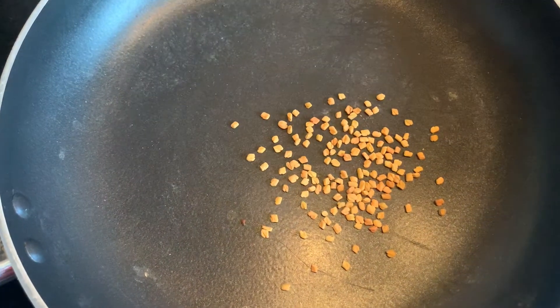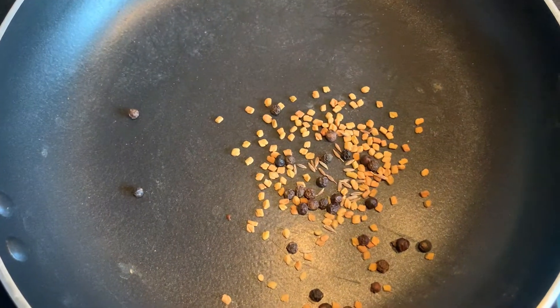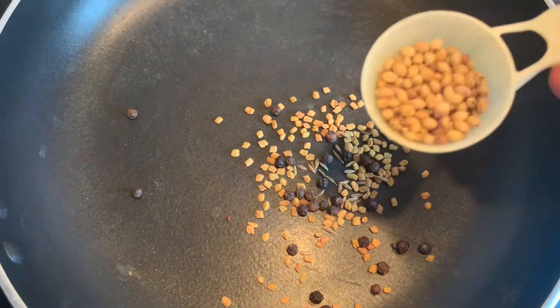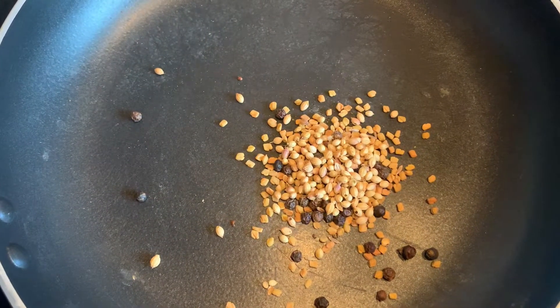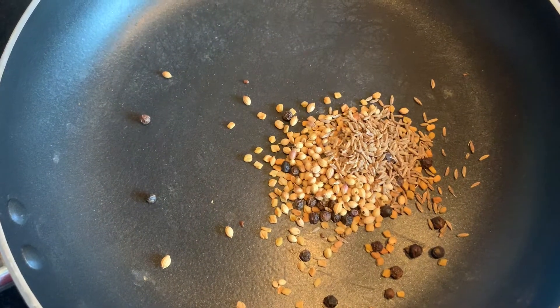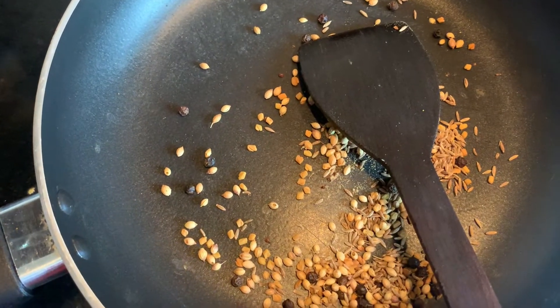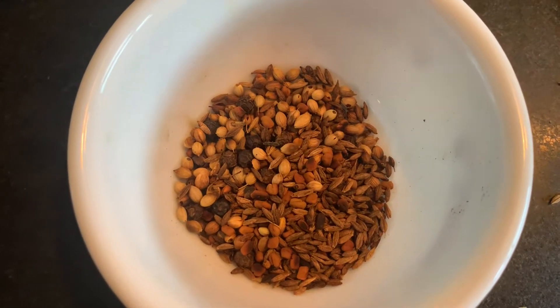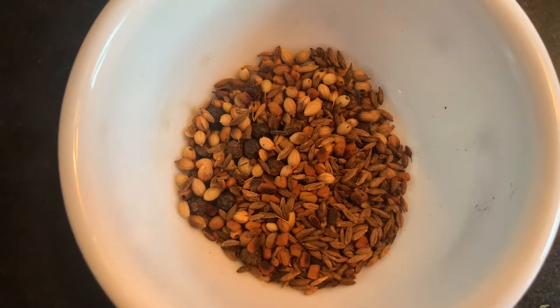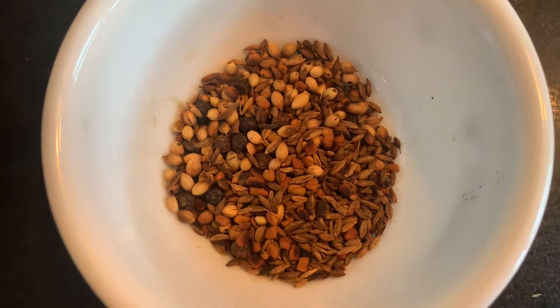In a pan, dry roast the fenugreek seeds, pepper, coriander seeds, and cumin. Fry all these ingredients, then keep them aside, let them cool, and grind them into a powder.